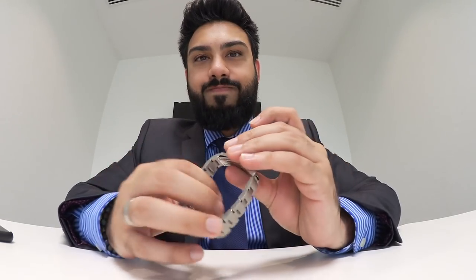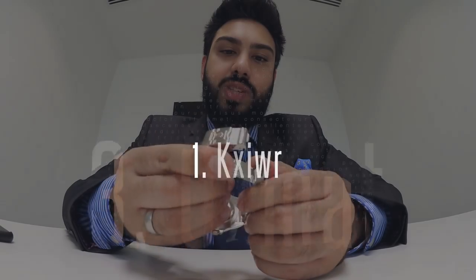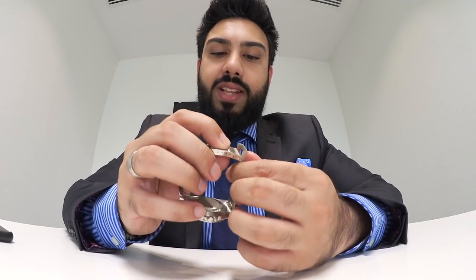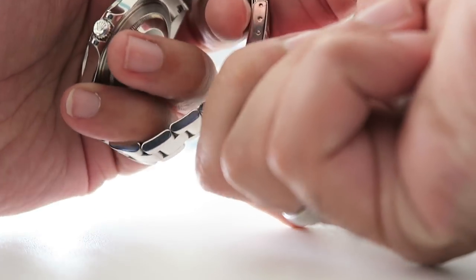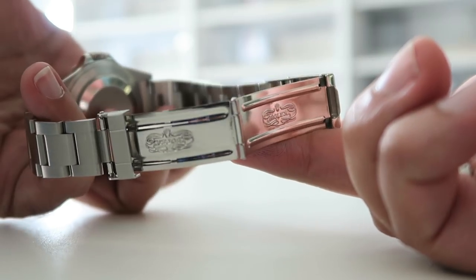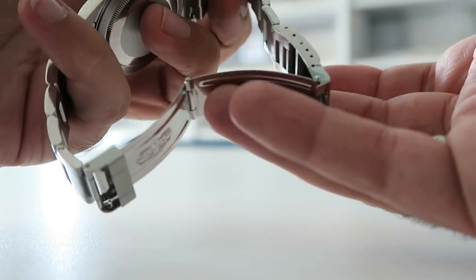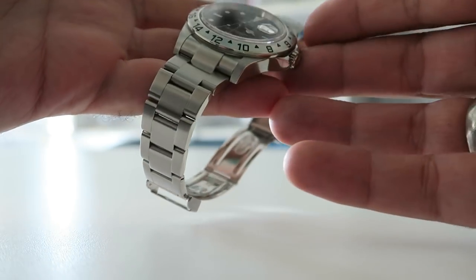Now let's talk about the three things I dislike, or things you might want to consider if you're picking one of these up. The first thing is unfortunately that clasp. This is obviously an older model Rolex watch so it's going to have that older clasp. The clasp on this, for me, is just the only part of the Rolex watch that feels a little cheap. That's one of the things that might put you off if you're considering getting one of these.